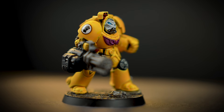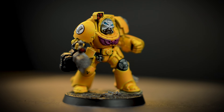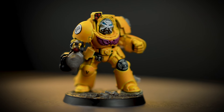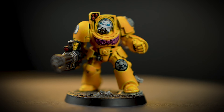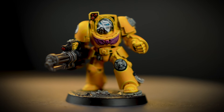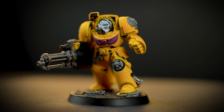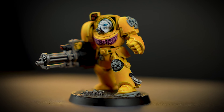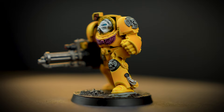Strong of mind and spirit, the Imperial Fists are the Emperor's shield, indomitable and unbreakable. In this video we'll be showing you how to paint an Imperial Fist Terminator. The colours and techniques used in this guide can be transferred to any Imperial Fist models in your collection, meaning you can have a whole army ready to charge down the enemy on the gaming table in no time.